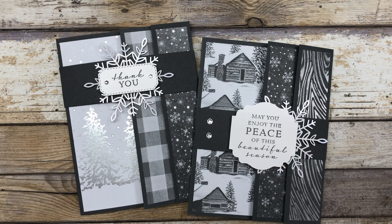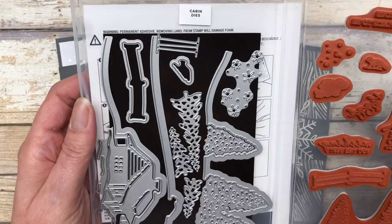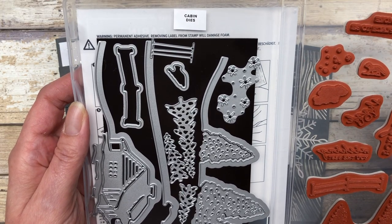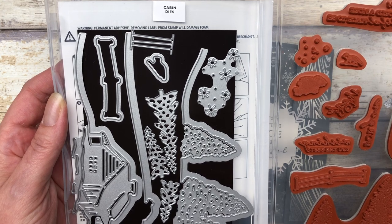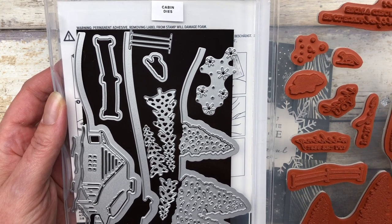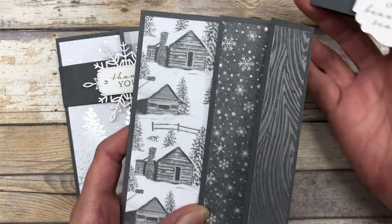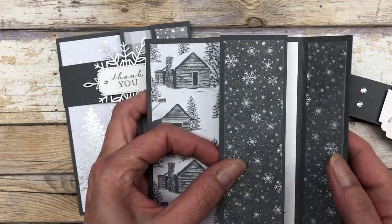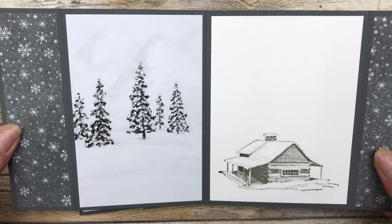I'm going to show you how to decorate the outside and the inside, and then create a cute little belly band that goes across the card to hold all the folds down and make it easy for mailing. The cards in this video feature the Peaceful Cabin stamp set from Stampin' Up, which you can get in a bundle along with the cabin dies — a variety of dies that coordinate with the stamp set. Here's what the card looks like: there's a cute belly band that slides off, then the card opens with a little flap here and another flap on the front, and this is what it looks like on the inside.